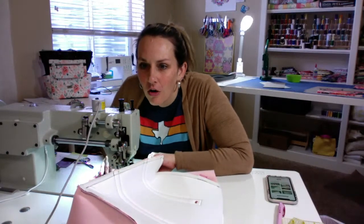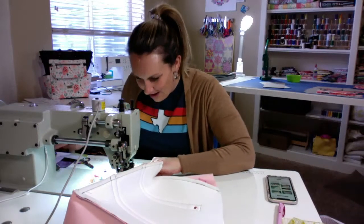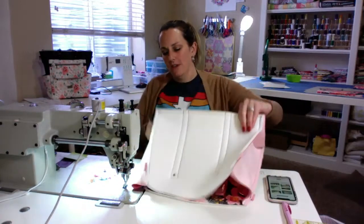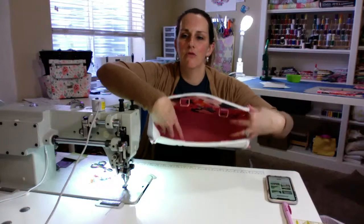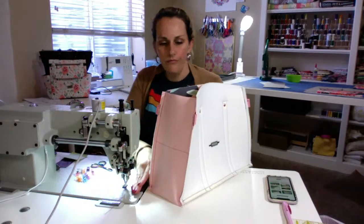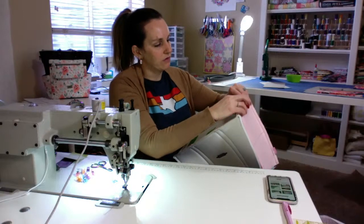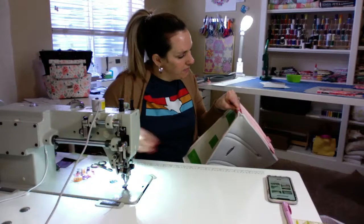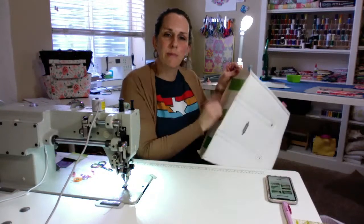Oh my gosh it's gonna be so cute! How big is the finished bag, Carol? I don't know — this is my first time, so when we're done we can measure it. The large one is 14 wide, 10 high, and 5 deep — thank you Deborah! It's a good size. Right now it's a pretty good size — a good travel handbag, probably about the size I usually carry.